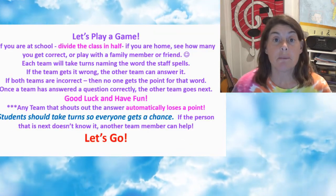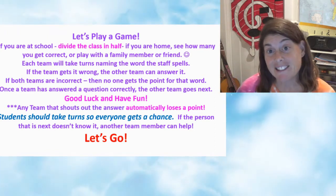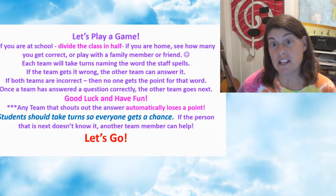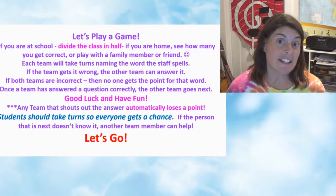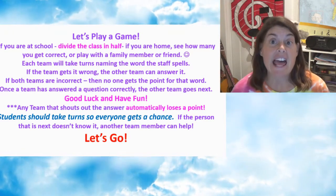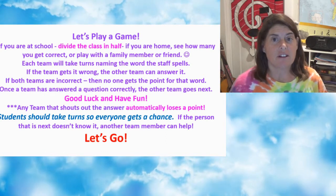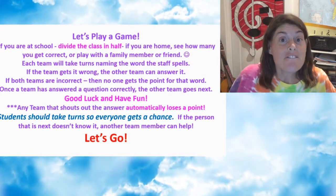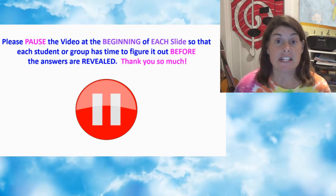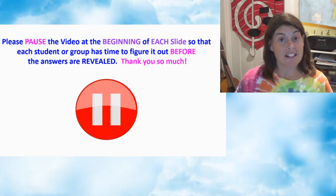All right, we're going to play a game. If you're at school, divide in two, have some teams, make sure everybody gets a turn. If somebody's turn is up and they don't know it, you can get help from your teammates. If they don't know it, then it goes to the next team. But you have to take turns. It's all for fun, kids. Let's go! If you're at home, grab a friend and try to quiz yourself, or challenge one of your family members.